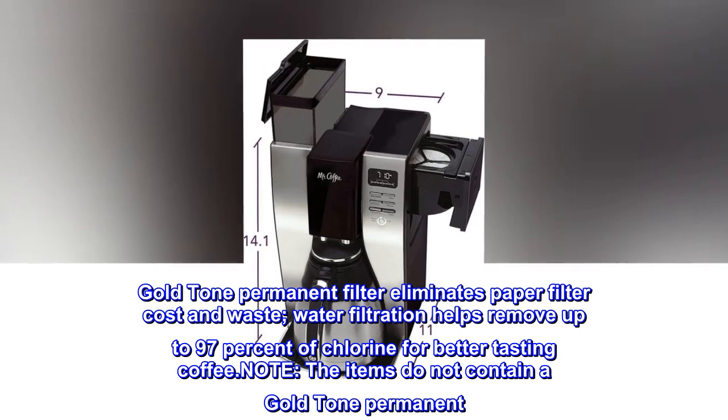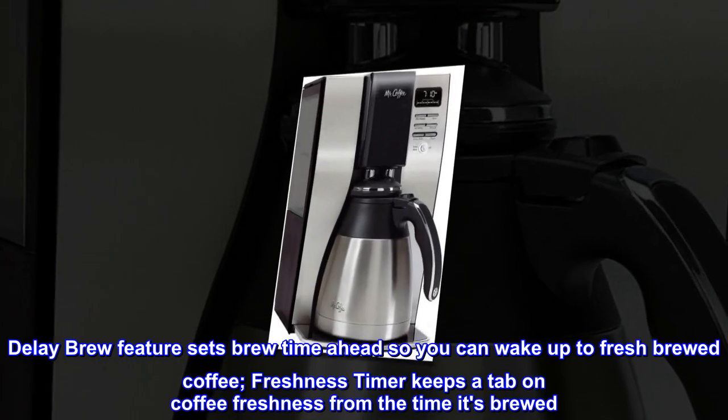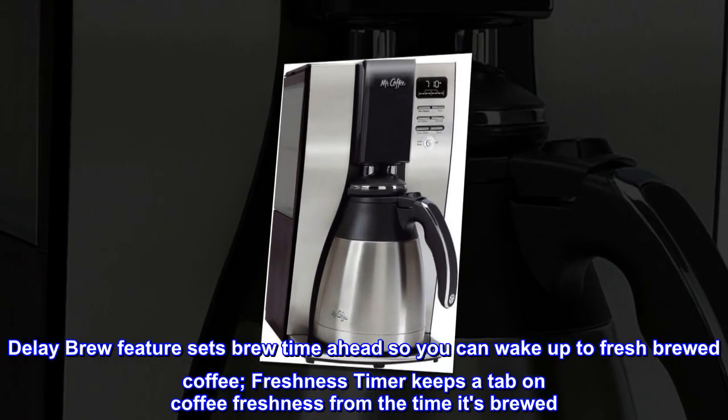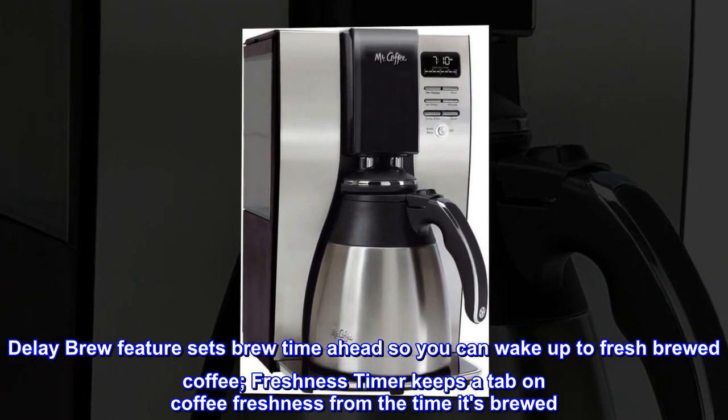Note: The items do not contain a gold-tone permanent filter. Delay brew feature sets brew time ahead so you can wake up to fresh-brewed coffee. Freshness timer keeps a tab on coffee freshness from the time it's brewed.